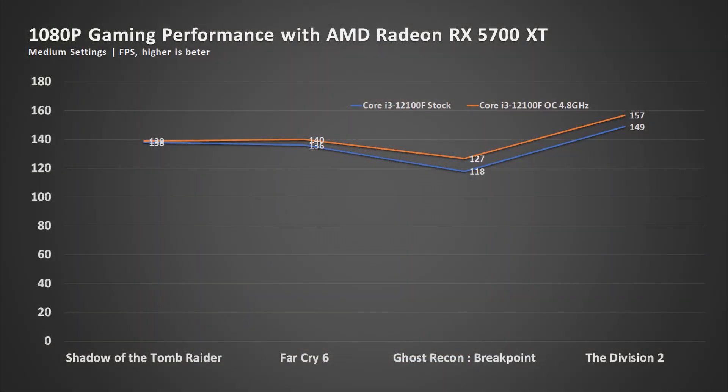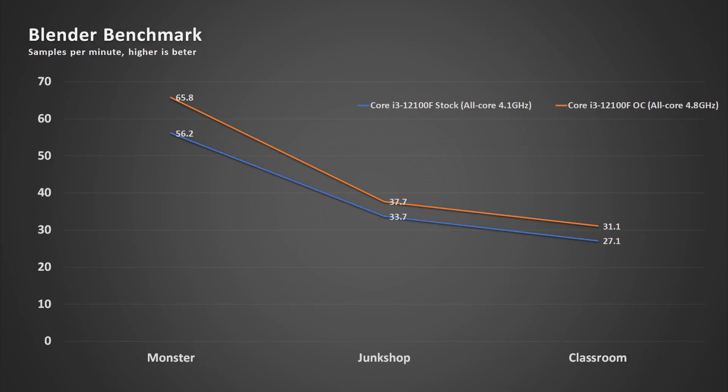I tested it also with the aged RX 5700XT, which I think is a good representation of what RTX 3060 series cards and RX 6000 series cards can do, running at 1080p medium settings for high FPS gaming. You can see that some games show a performance uplift while others show little to no change. As for productivity workload, I used the Blender benchmark and saw quite good performance gains.